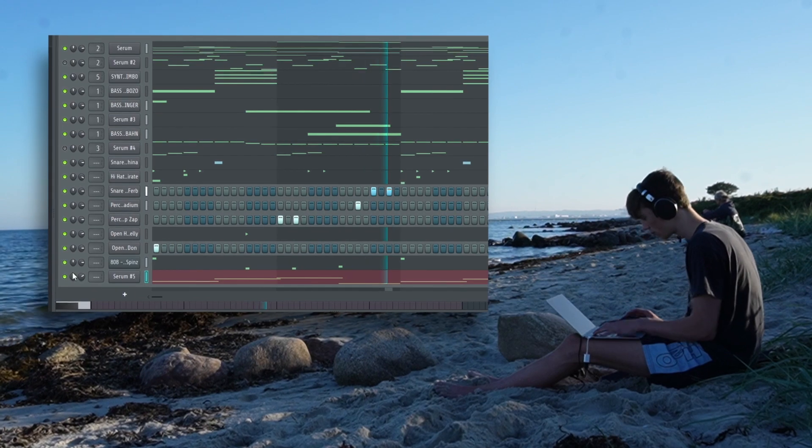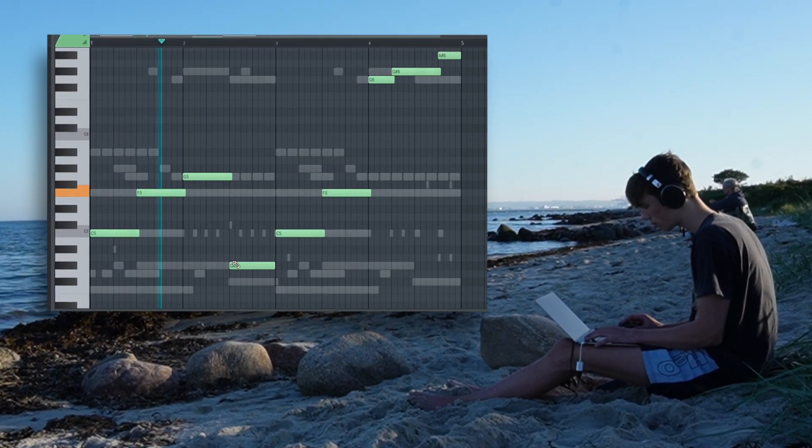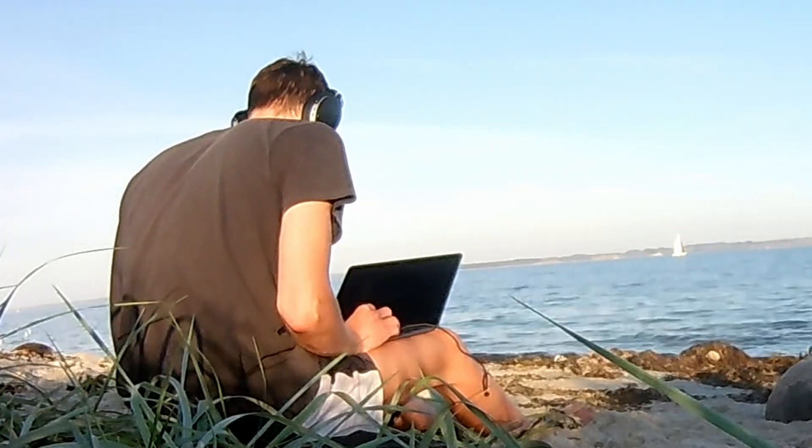Oh, that's hard. Luigi's Mansion type beat. Alright, now it's time to arrange this bad boy right here.